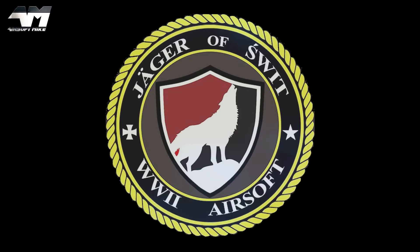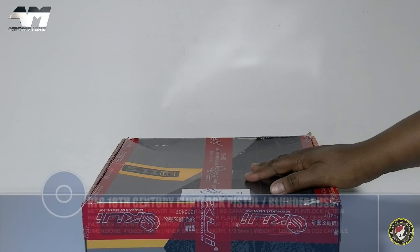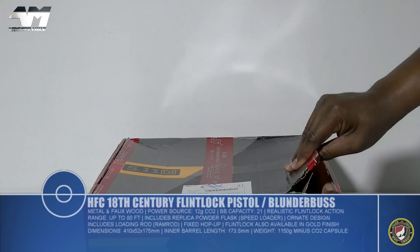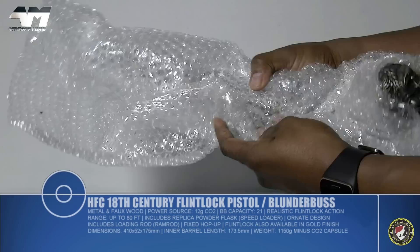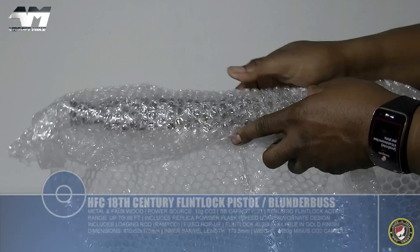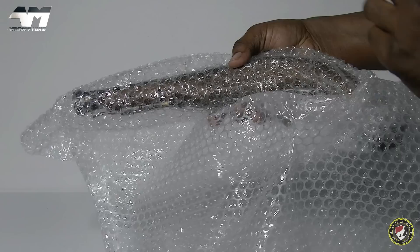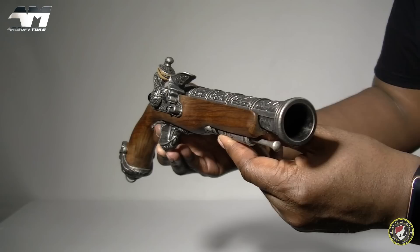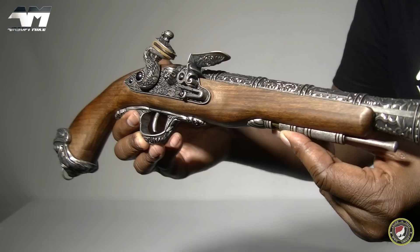Today's video is sponsored by SWIT Airsoft.com. When you get one of these when it's finally released, it won't come in this random box — it will come in a proper retail box. Here it is, brand new. I can't tell the last time I've been this excited. It's a fully functioning old-fashioned but brand new to the airsoft market flintlock — and it's a large one.